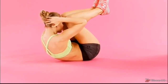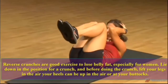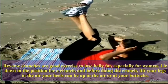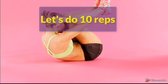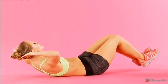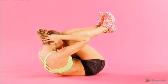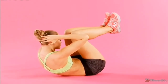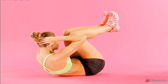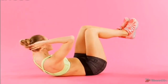Reverse Crunches. Reverse crunches are a good exercise to lose belly fat, especially for women. Lie down in the position for a crunch, and before doing the crunch, lift your legs in the air. Your heels can be up in the air or at your buttocks. Let us do 10 reps: 1, 2, 3, 4, 5, 6, 7.